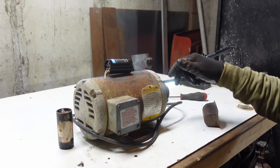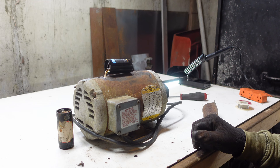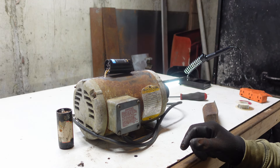Got an electric motor that you want to use but it starts slowly or doesn't start at all, and it sounds like it's going to trip a breaker when you plug it in? It's probably your starting capacitor. This is a quick video on how to replace them, diagnose it, and make sure that it works when you're all done.